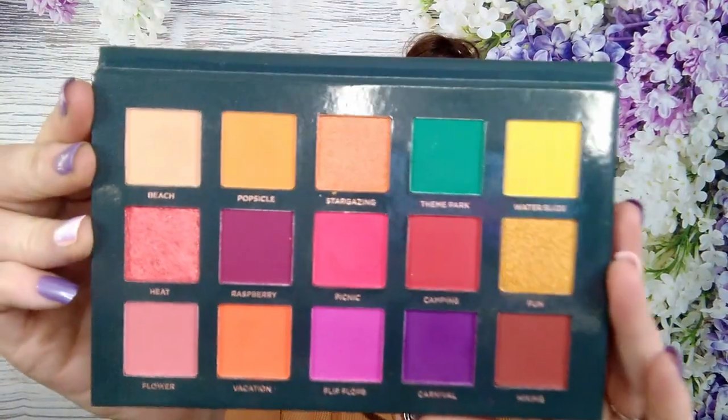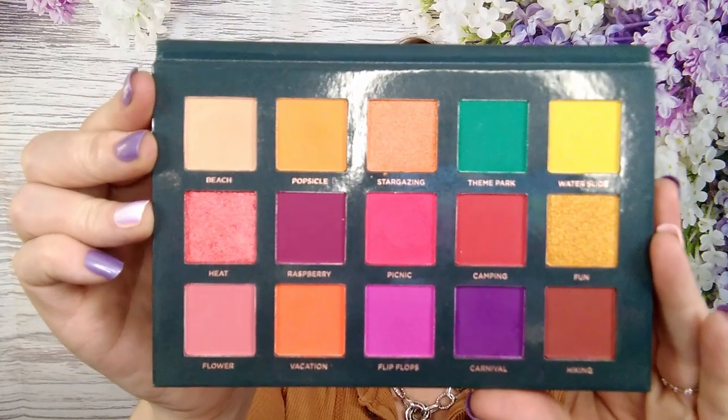Today we're using the Ace Beauty palette that we either received in our BoxyCharm or ordered from pop-ups — we all get BoxyCharm one form or another. It comes with a plastic cover, there's a mirror, and these are the colors we get to work with today. We're going to be using a number picker, and since there are 15 colors I'm going to go from left to right: 1 through 5, 6 through 10, and 11 through 15.